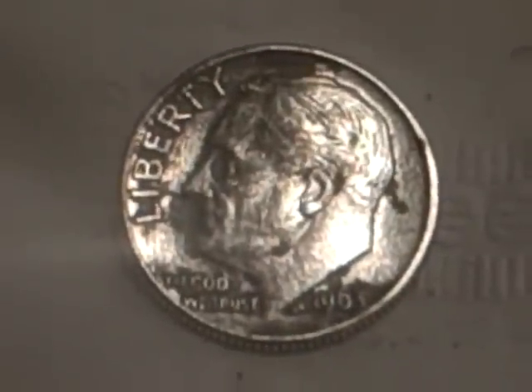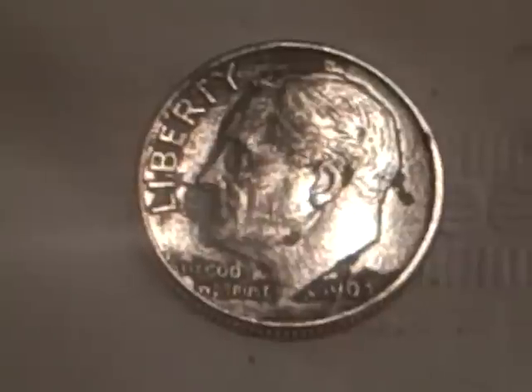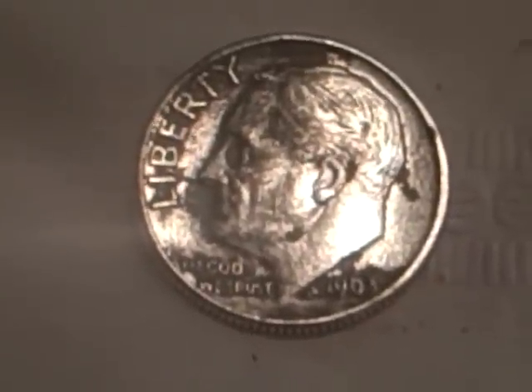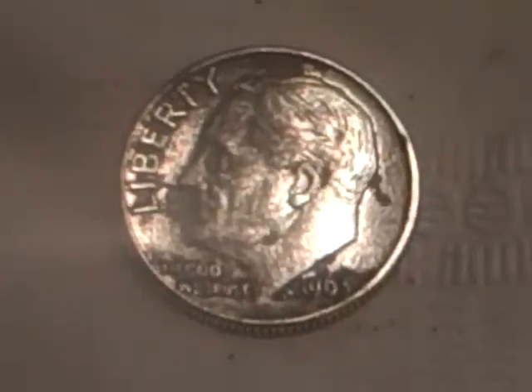This thing was stained really bad. I got some of it off, but not all of it. It's good enough — it's silver, you can see the date. That's all I got. Hope you enjoyed the video.